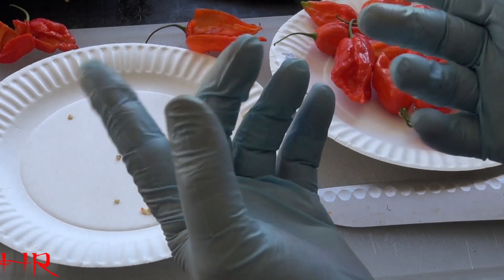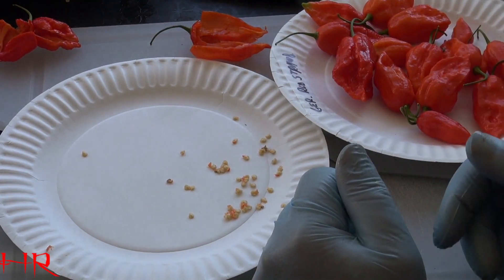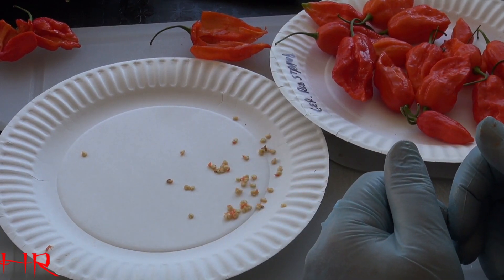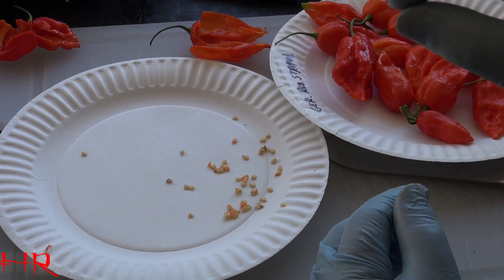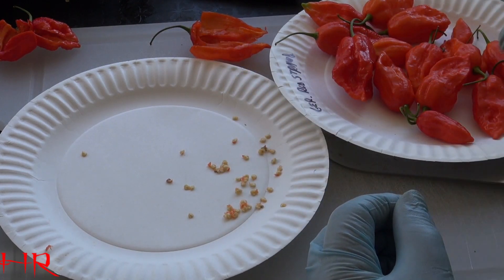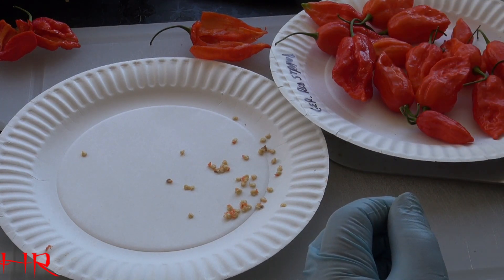I can feel my fingers already heating up a little bit from this. But that's how you're going to want to save your seed from your bucciolocchias and your reapers. You really got to do it like this. If you start opening them up without gloves and say, 'Oh, I'm just going to grab a couple of seeds out,' you're going to find that you're mushing your fingers around in and around that placenta. Then you're going to get some of that in your eye, or you're going to touch yourself when you go to the bathroom — you're going to be one very sorry individual.